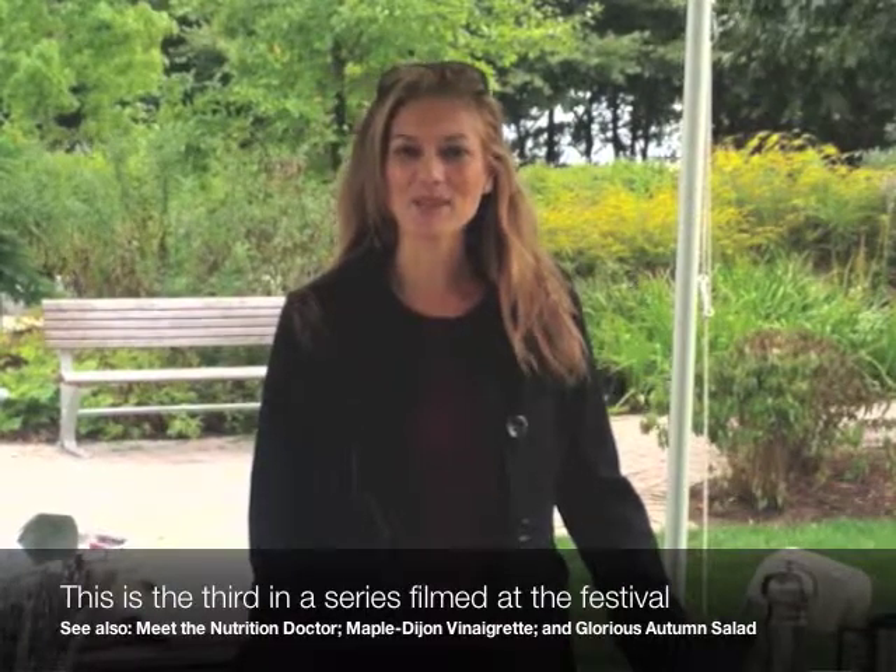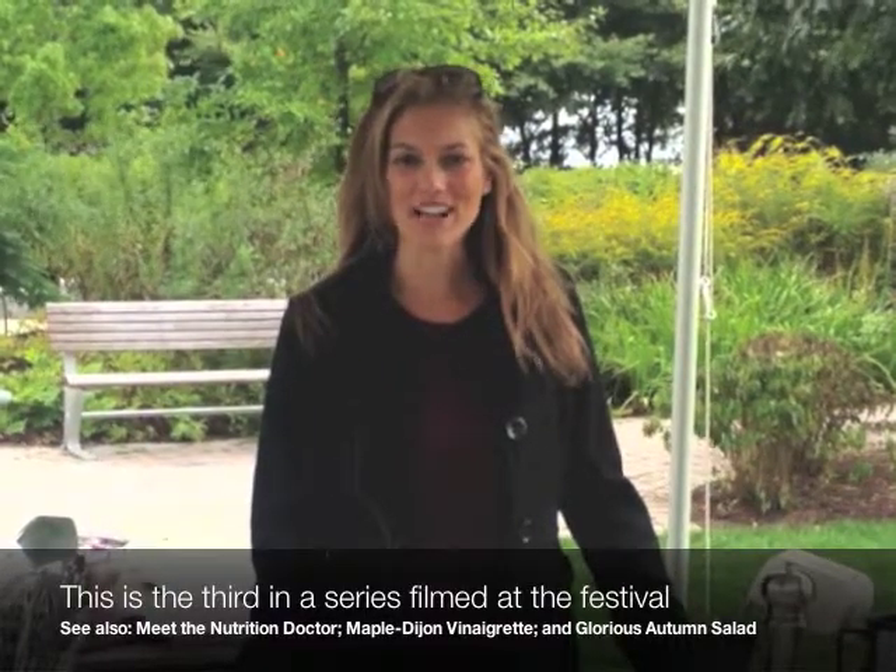Hello, welcome to the Nutrition Doctors in the Kitchen, on location here at the Boston Local Food Festival on this gorgeous day in October in Boston. I'm P.K. Newby, and for the next several minutes, I'm going to be showing you how to make homemade salad dressing — better for you, better for the planet.